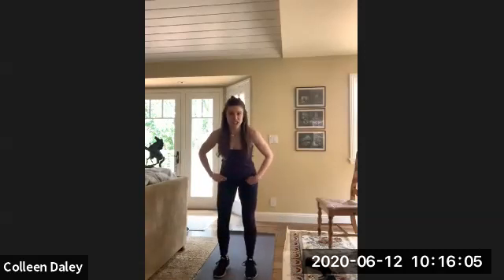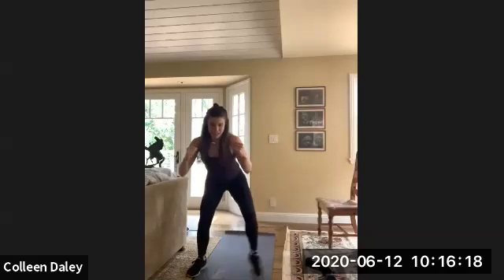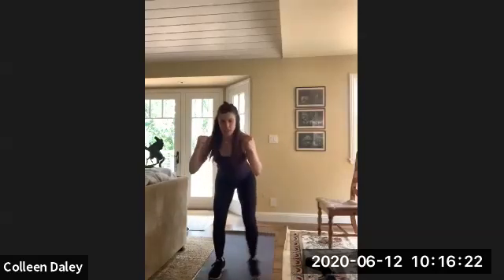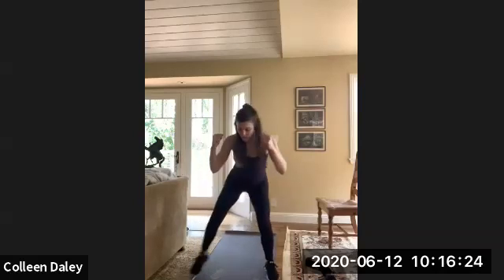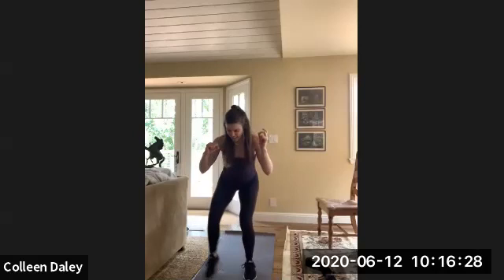Alright, we're going to go into those modified squat jacks. You're going to start in the narrow stance and then come out, back in, back out — but you're always holding that quarter squat position. It will start to burn. Really good job. It's like a wall sit, but worse. It's hard.